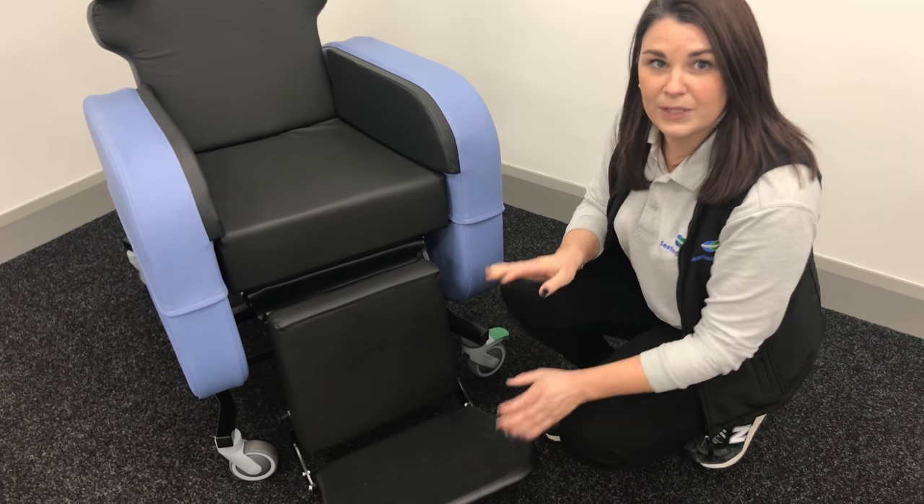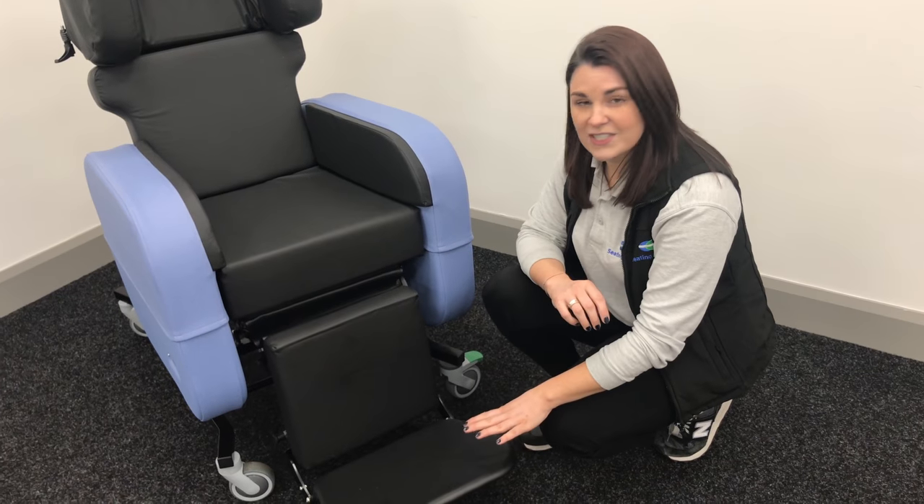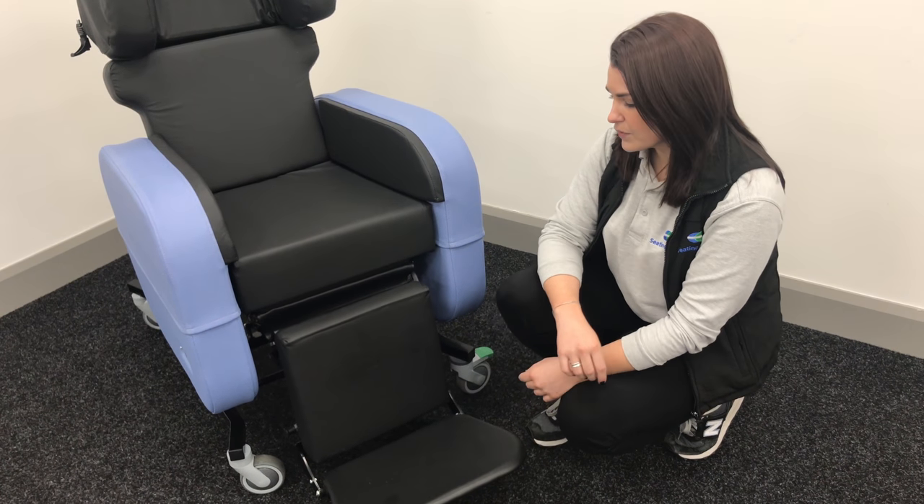That might need a little bit of effort, but it's really simple and easy to do. If you need to adjust the height of the foot plate, that's really simple and easy to do as well.